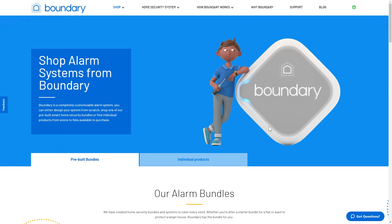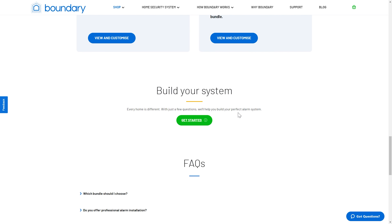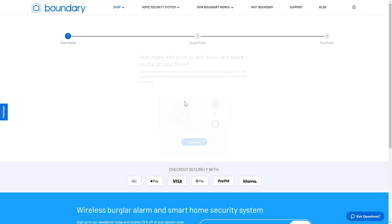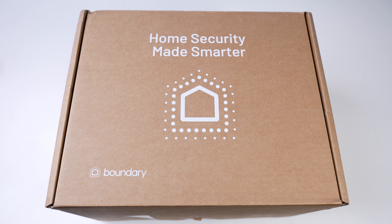When it comes to the Boundary system you have to choose your alarm. They've got lots of bundles already on their website that you can pick from, or you can use their online configuration tool that's going to ask questions about your home and give you the best package to suit. Once you've placed your order you're going to get the products in a neatly packaged delivery.